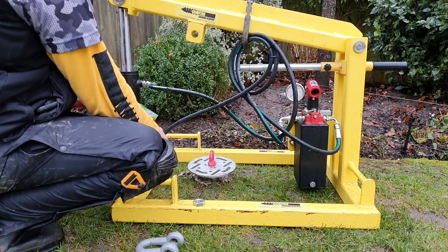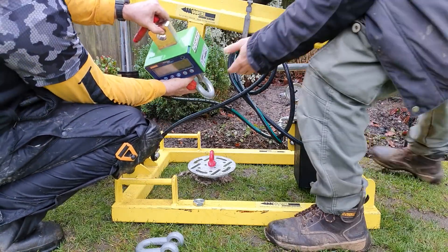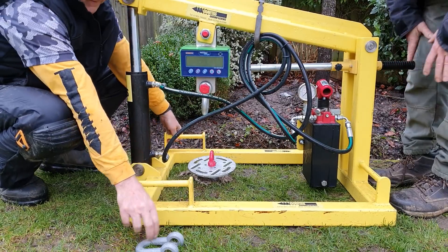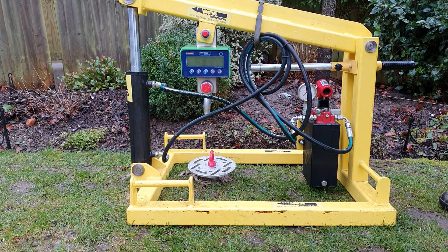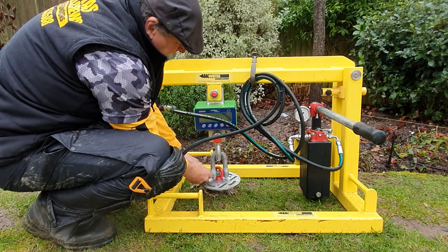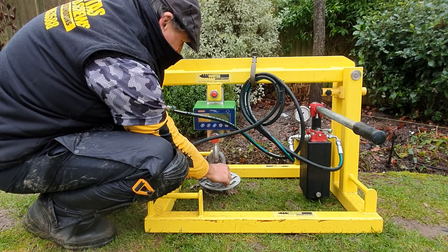It's time for our pull test. You want that perpendicular — you want that plumb over the top of there. It looks perfect. More luck than judgment — done a few pull tests now, haven't we!